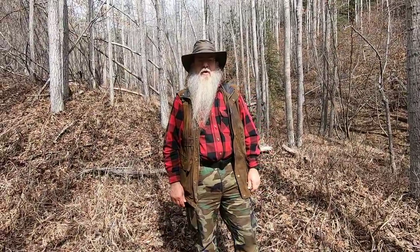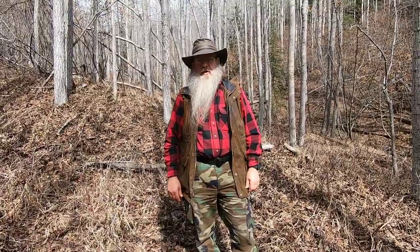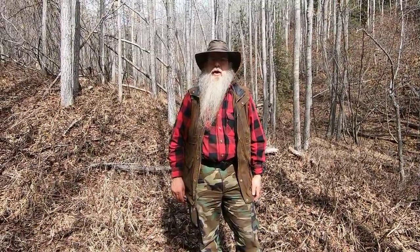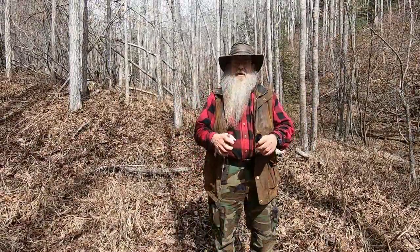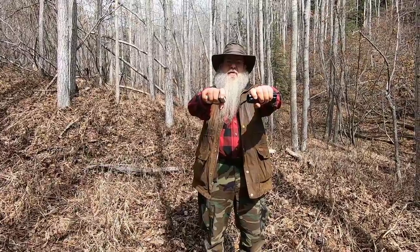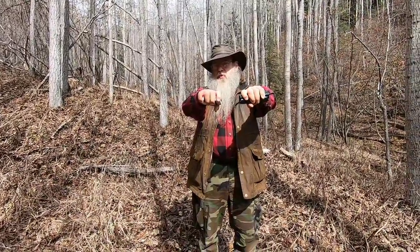Welcome to another video from Far North Bushcraft and Survival. I am really glad that you joined us. In this video I'm going to show you how something as simple as what I have in my hands can save your life — it can both shelter you and warm you up. Let's just pretend that we are in a survival scenario. Here goes.